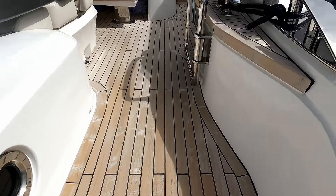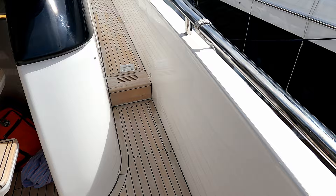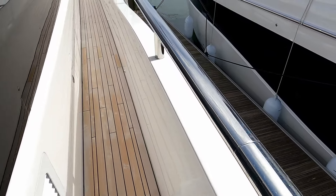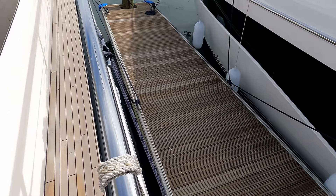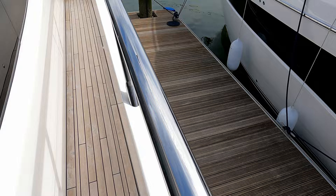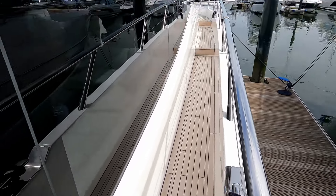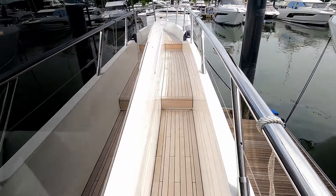We'll start by going forwards on the deck. When we stood outside and looked at the height of the bulwarks, you can see now that's where we were down there — they are just at hip height. There's a great big grab rail and acres and acres of fabulous glazing. It just makes things so light and bright inside.